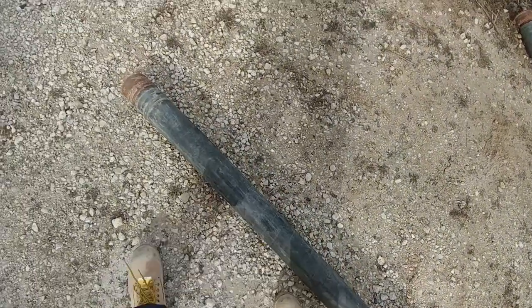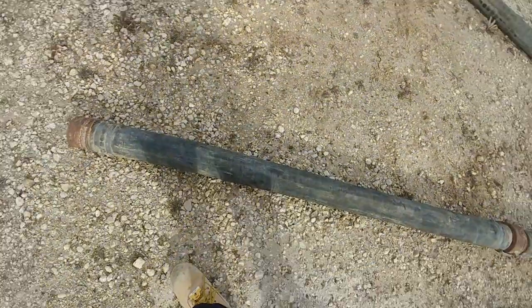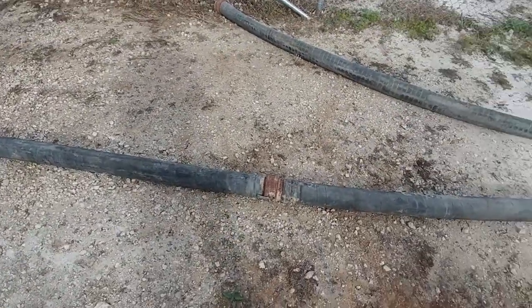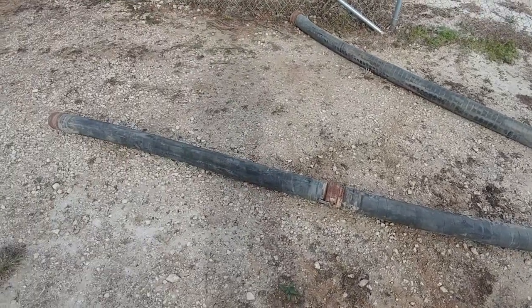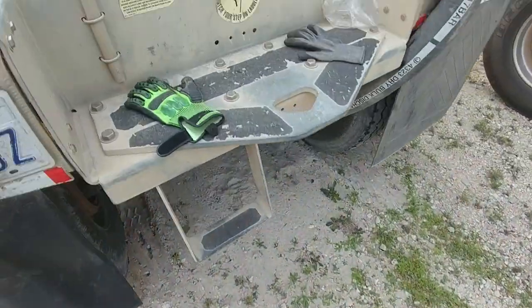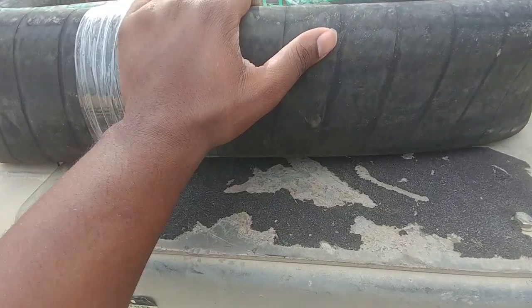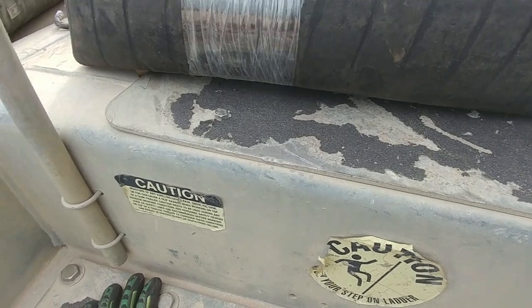These are some old hoses, rusted out. Got a soft spot. I'm my own operator, so what that means is I gotta pay for these hoses. Well, actually — when you first start out, they give you hoses for free if you ask for them. So all this is free. But if a hose blows and I need to replace it down the road, I gotta pay for it from the hose shop.